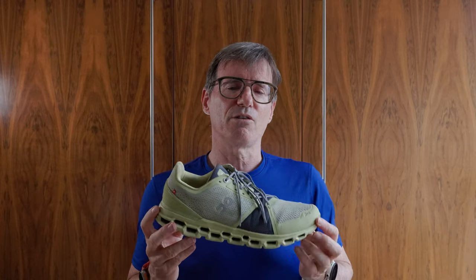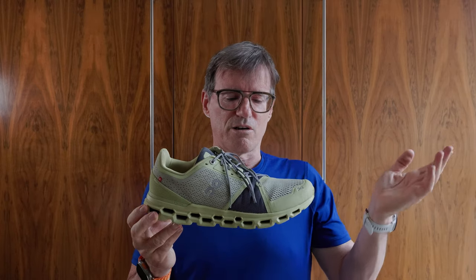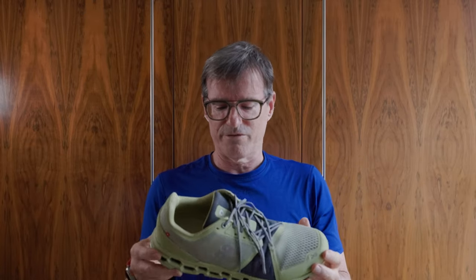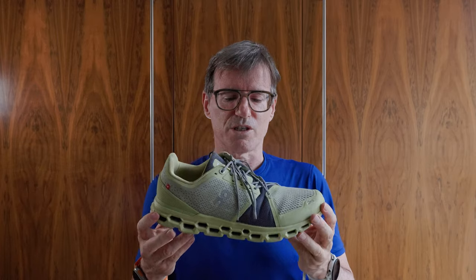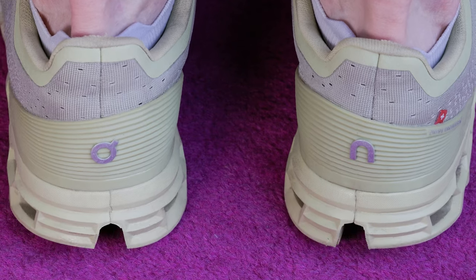I like colourways generally. On Running produces an awful lot of colourways — I really liked one of the earlier versions of the Cloud Stratus. On Running originally just replaced shoes with the same name, though now they have version numbers. I really liked that colourway, and also the fact that one shoe had the 'O' and the other the 'N', and the little eyelets had the On symbol. A colourway I really like.